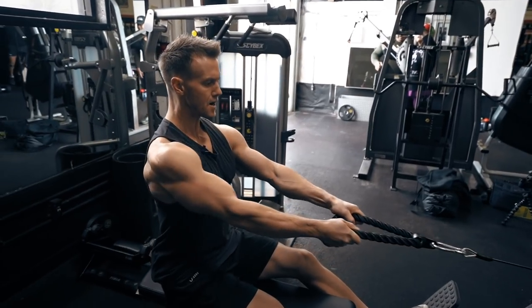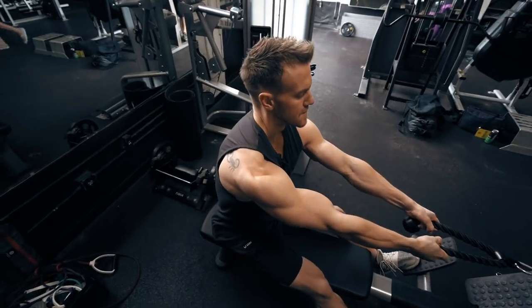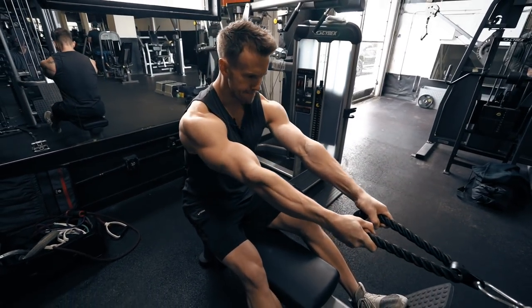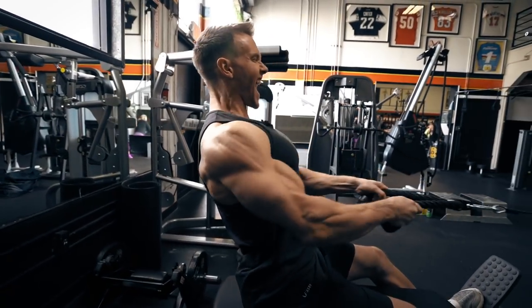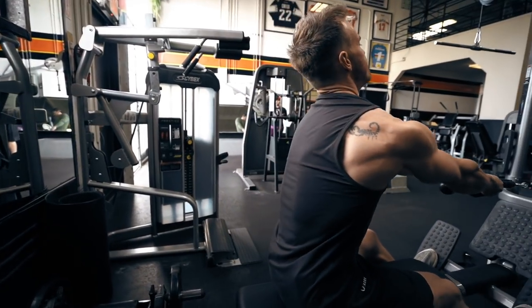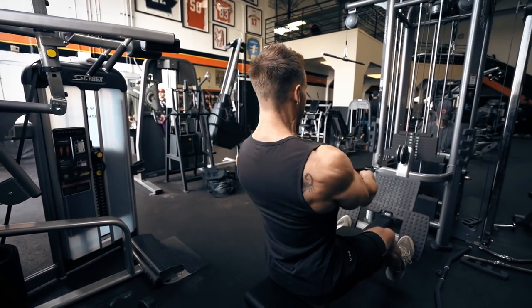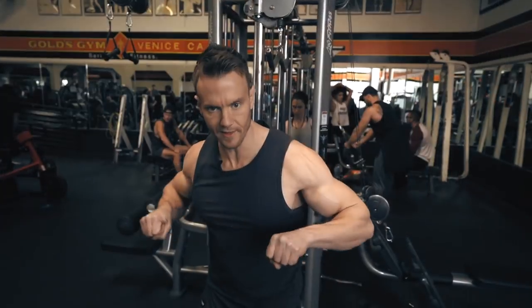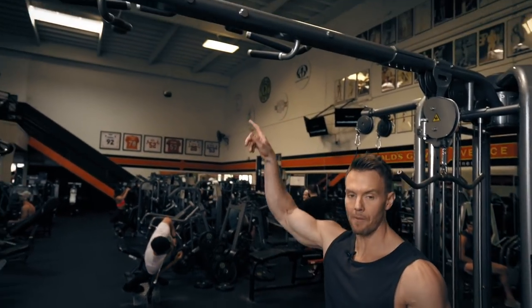The first of our three back combos starts with the seated row, and you'll see that I'm using a rope. The main reason for this, as opposed to using a fixed bar or handles, is that as I squeeze my back together I'm actually pulling out as well, so I've got different forces acting against the back. It also requires me to really think about the movement as opposed to just autonomously pulling that bar back and forth.